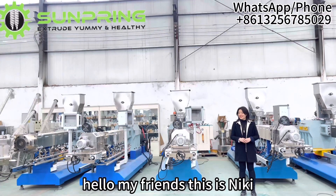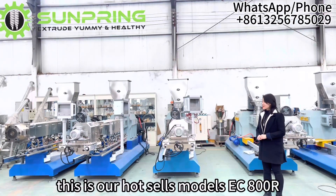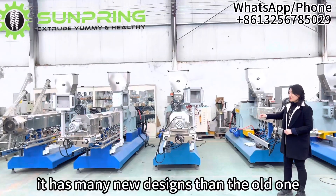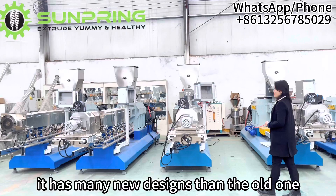Hello my friends, this is Nikkei. This is our heart cell model EC800R. It has many new designs compared to the old one.